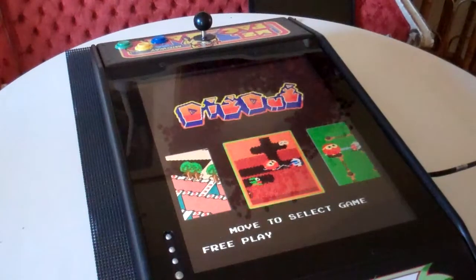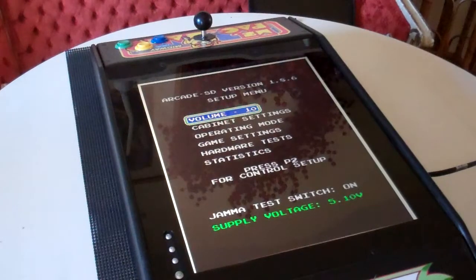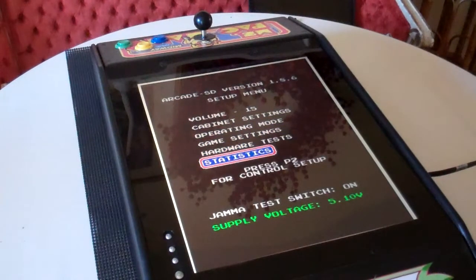So one thing I can do is turn the test switch here and you've got your volume settings, which I can turn up to 15. Obviously go down with these different buttons. I'll just crank it all the way up for now. And you've got cabinet settings, operating mode, game settings, hardware, tests, statistics.